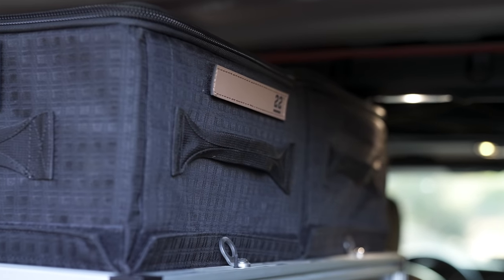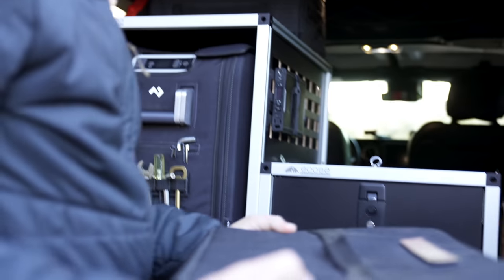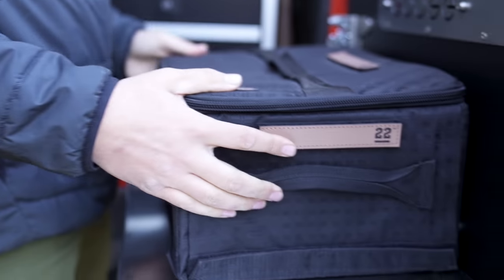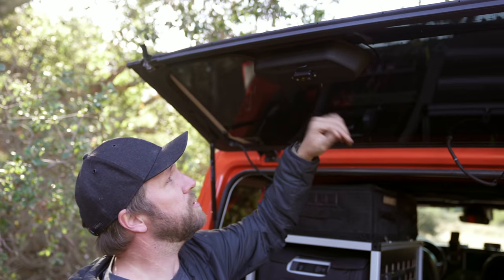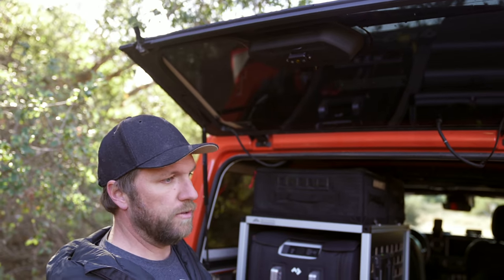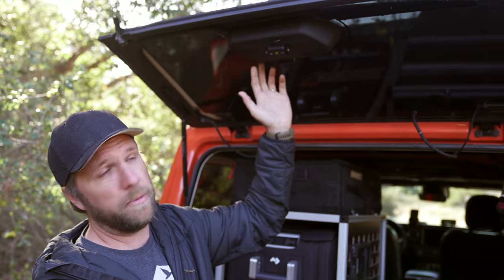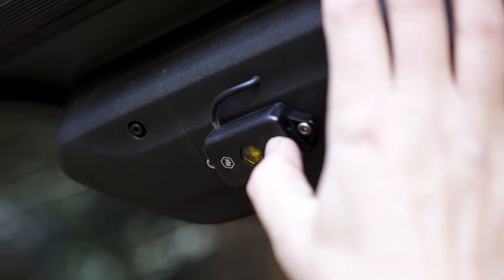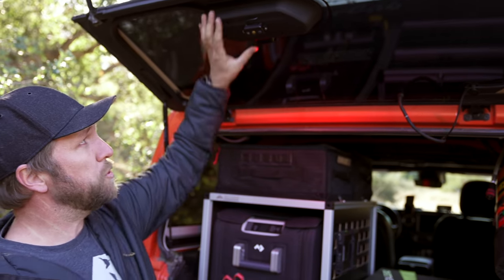On top of that are two Step 22 bags in the back — one has tools and miscellaneous items, and the front one holds all our soft foods. Aside from the Goose Gear system, I installed a couple Baja dome lights, which are super useful when you don't have a headlamp on and need light quickly. One dome light shoots yellow light down over the table, and another shoots red light into the interior so I can see while going through drawers or into the fridge.